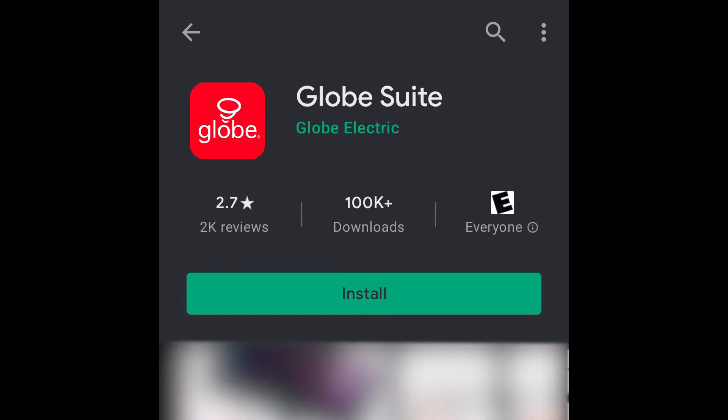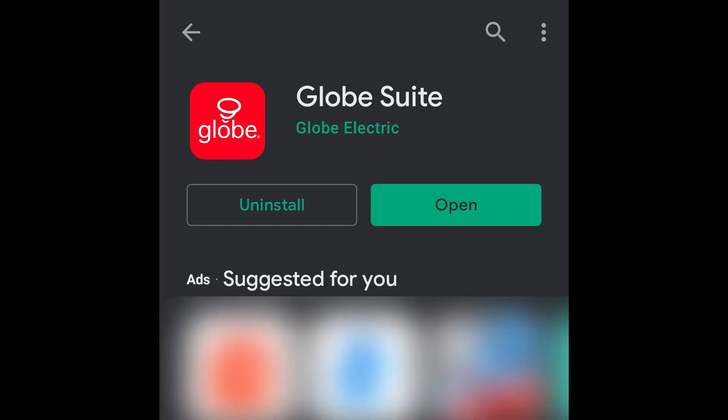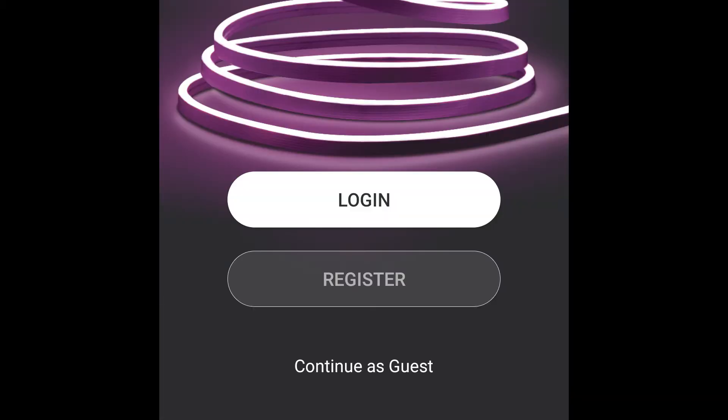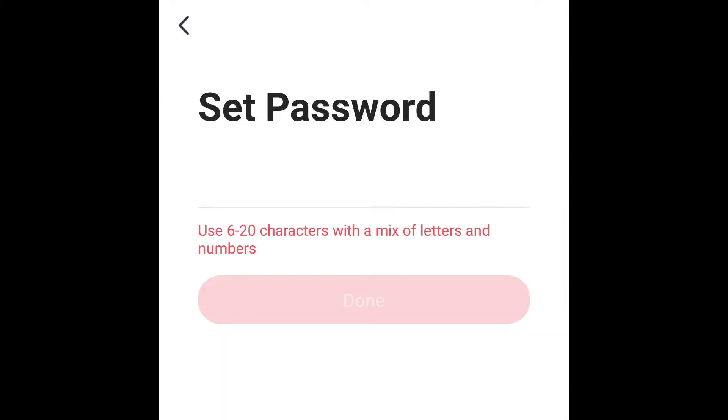Now it's time to download the app — we simply go to our smartphone, type in the name, tell it to install, it downloads, and we hit open. The first thing we have to decide is whether we're registering or if we're going to use this as a guest. It's probably easier just to go through the whole registering step, which means remembering another password and providing your email.